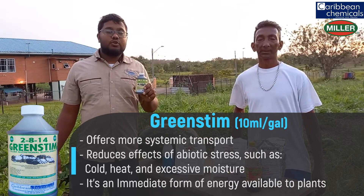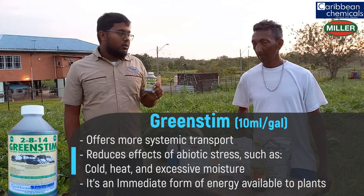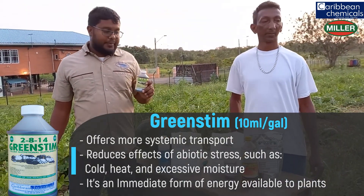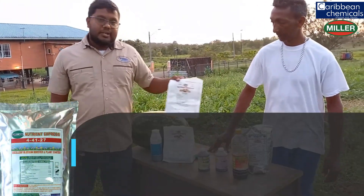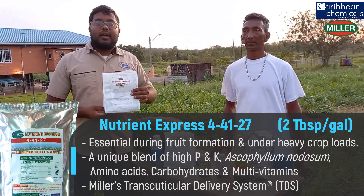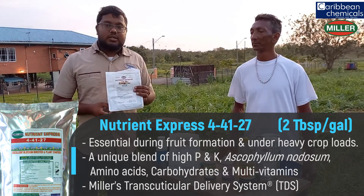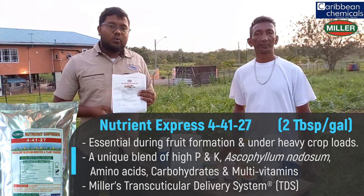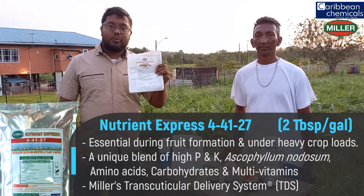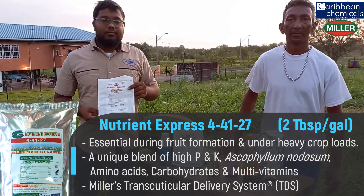Green Stem helps the plant absorb nutrients under harsh environmental conditions. This crop went through some serious sun, and the plants were excellent in growth and development. We have Nutrient Express, which is a 44-12-7. This contains Express technology, which rapidly absorbs into your plants within 15 minutes. This is a high-quality water-soluble fertilizer manufactured by Miller — the number one crop nutrition product on the market right now for excellent flowering in watermelon and any flowering crops.